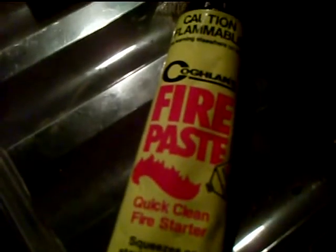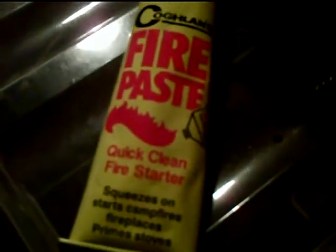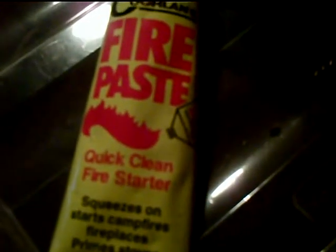You should always practice with your fire steel and things like that, but when you can, bring a lighter and matches. When those things don't work, use your fire rod and fire steel — but you have to practice to use them right.